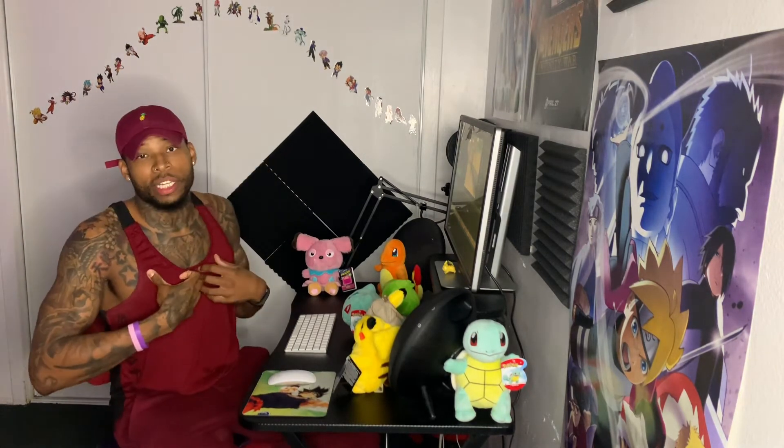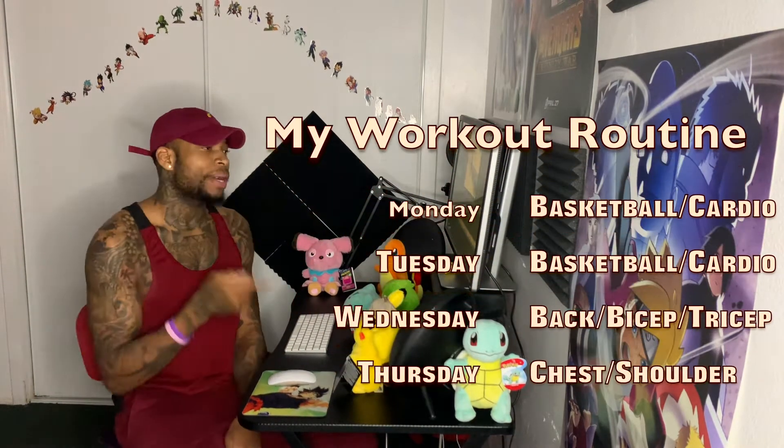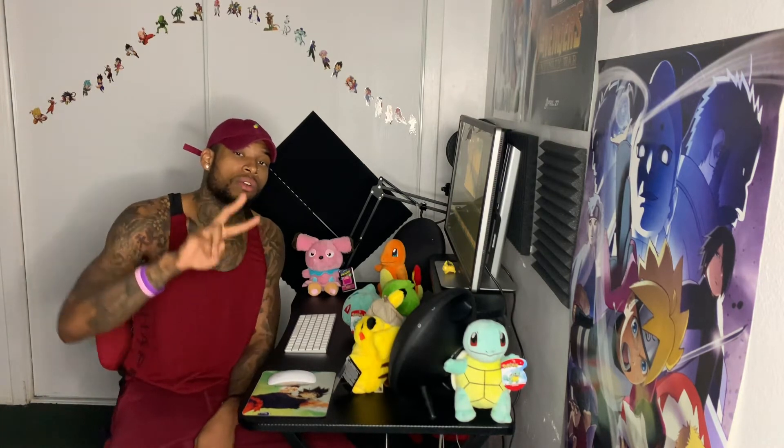My routine: Mondays and Tuesdays — basketball slash cardio. Wednesdays — back, bicep, tricep in that order. Thursdays — chest and shoulder. Fridays — rest. Saturdays — legs slash cardio. Sundays — rest as well. Two rest days, three days of cardio, two days of weight training.